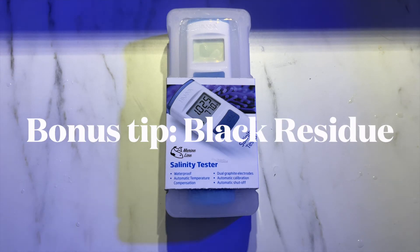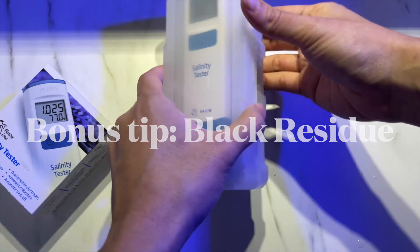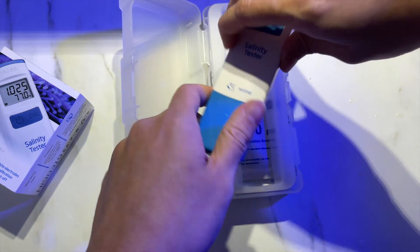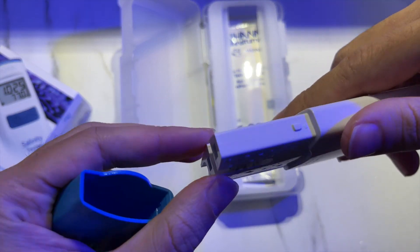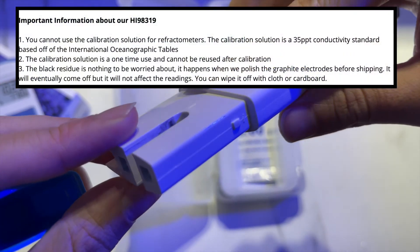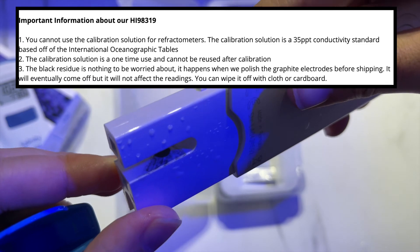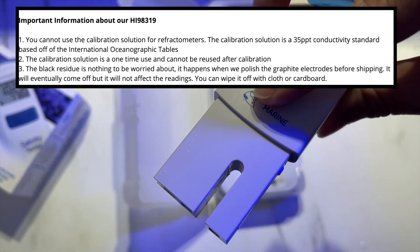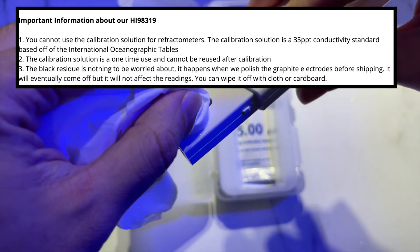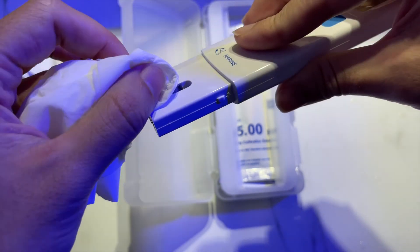I said there are four things to know, but here's a bonus tip. When I opened the box, I had a shock — there was a black residue near the probe and I panicked, thinking something leaked or was wrong with my tester. But a quick Google search brought me to a reply by Hanna stating that the black residue is nothing to worry about. It happens when they polish the graphite electrodes before shipping. It will eventually come off and will not affect the reading — you can wipe it off with a cloth or cardboard.